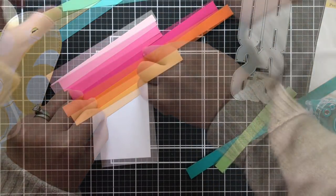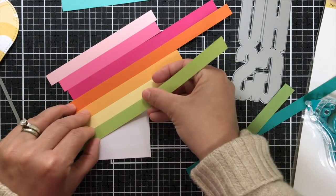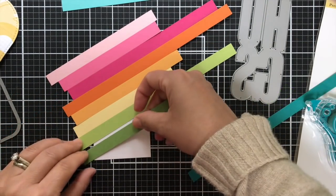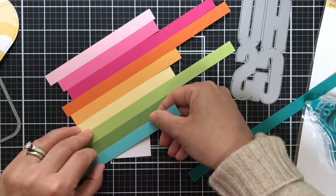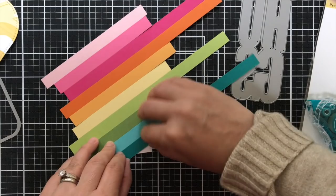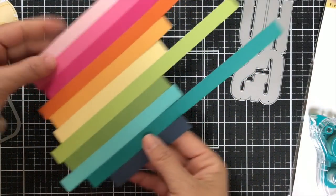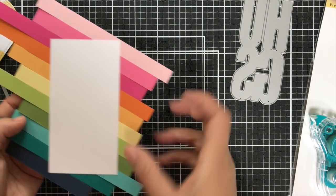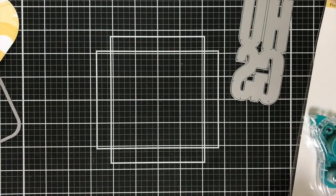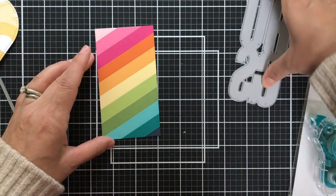I have some solid color cardstock — each strip is trimmed to a half inch wide. Most of this is Paper Trey Ink cardstock because I have a love affair with it. A little bit might be some Simon Says Stamp, could be a little Concord & 9th — you never know. It's all mixed in but it makes a good rainbow. I'm going to trim it up and then take that Hugs die and die cut it right into this rainbow stripped panel.